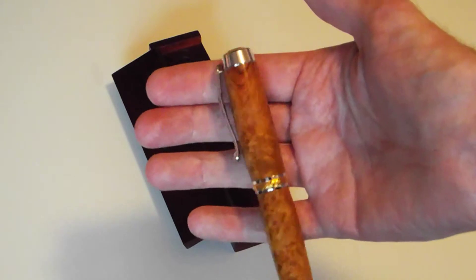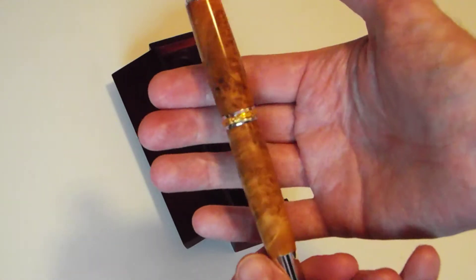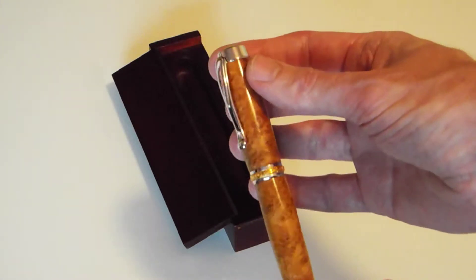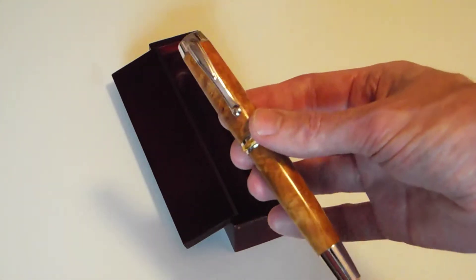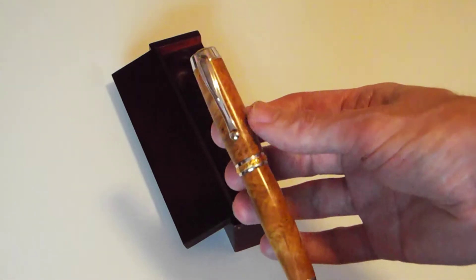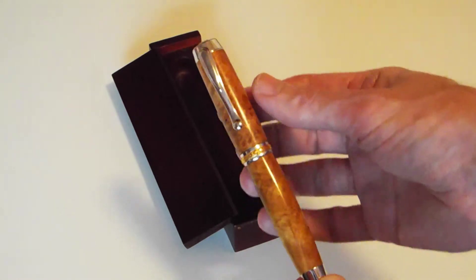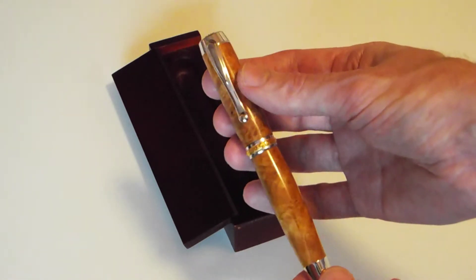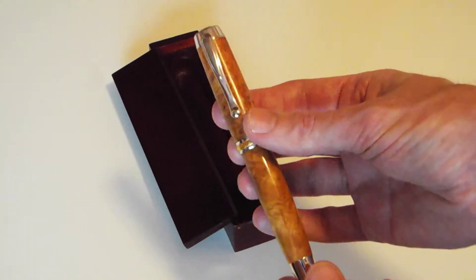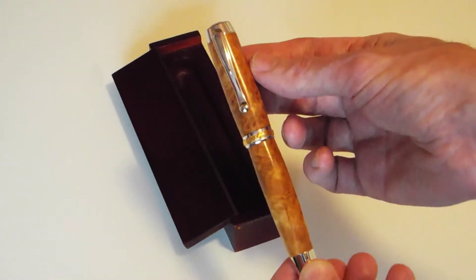Stunning wood and a stunning pen — 22 karat gold. Now this particular kit is about £35 to buy, and the wood is about £8, so you're looking at the sharp end of £50 to make. But to buy that, you're looking at a £200 pen easy from a shop.